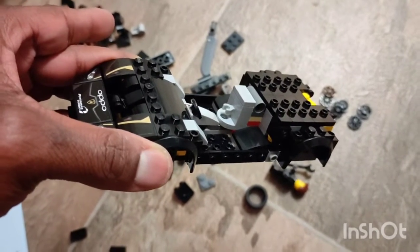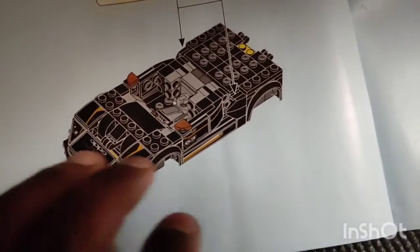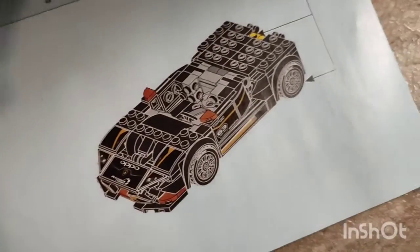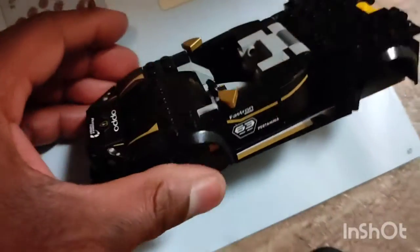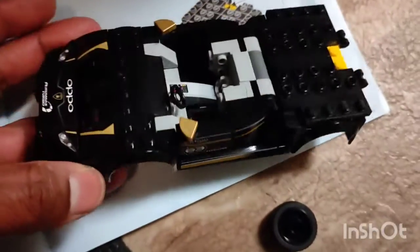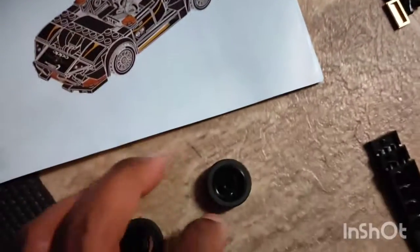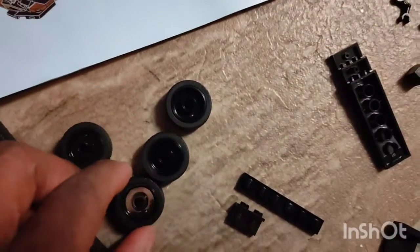Don't forget to like, subscribe, hit that bell button, and let's get into it. Hey guys, I am back here. I am done with the bottom part of the car. It is telling me to put on the wheels, and I got the wheels in place right there.